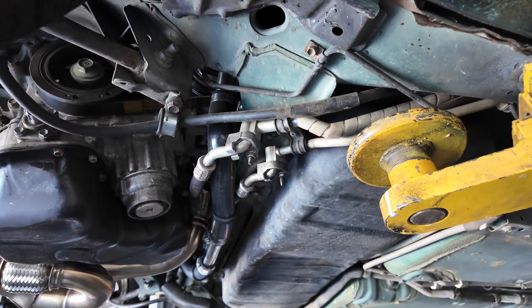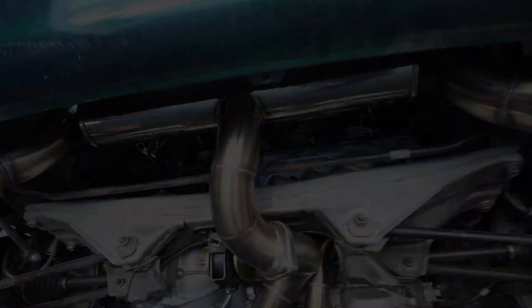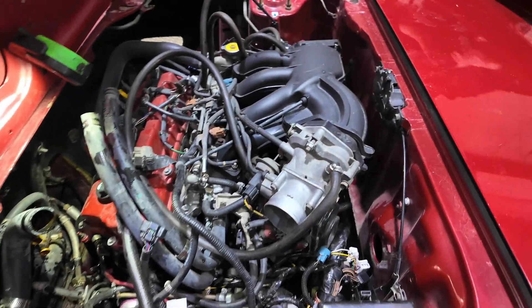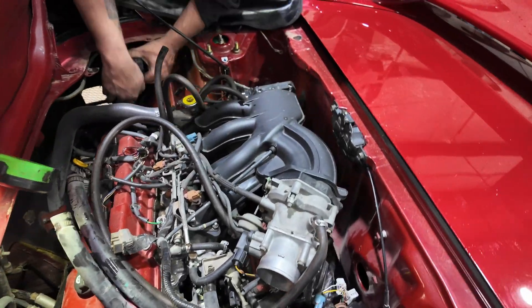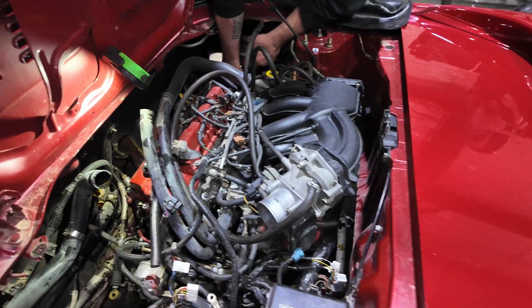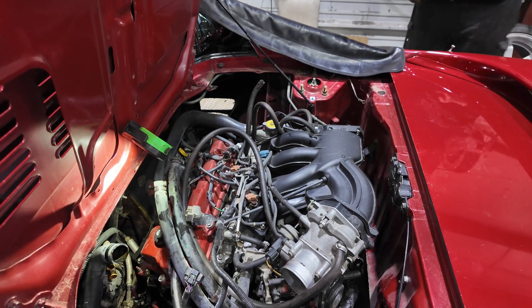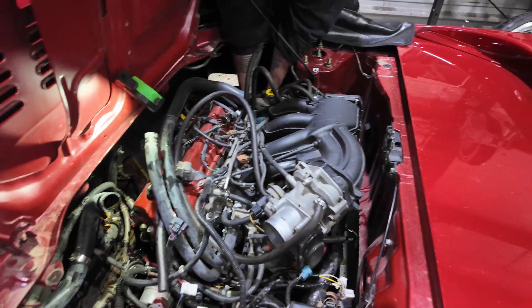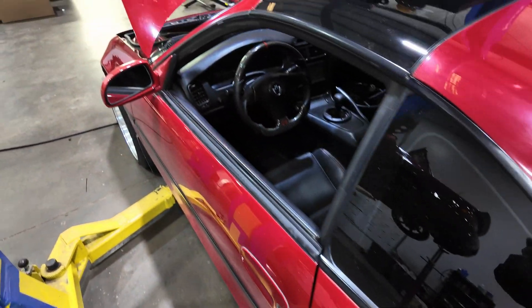There's some cool work up here — this has functioning AC and a functioning gauge cluster; all that stuff works. There's a lot of wiring in this. The motor mount on that side is a Paul Woods motor mount — probably the only person that makes one for this application.